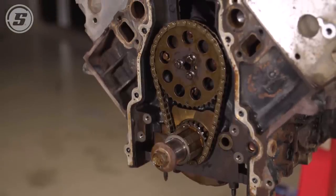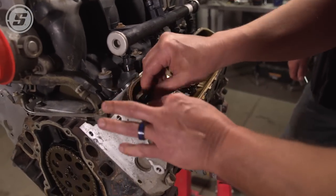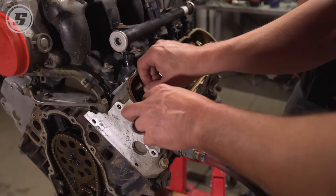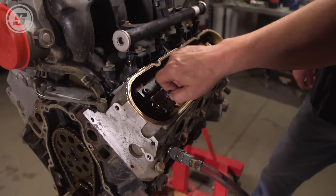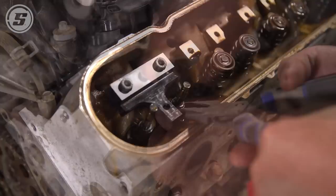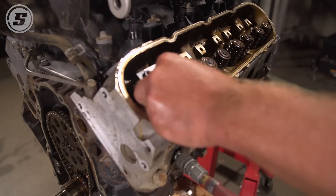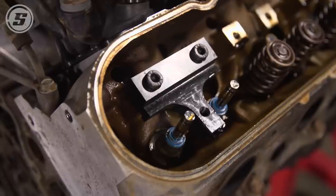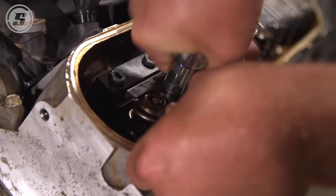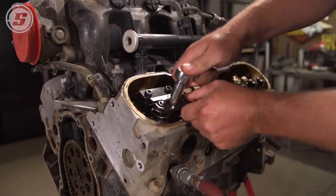Now we're going to change these valve springs out — the stock valve springs. This is the valve spring compressor tool that comes with the kit we purchased for this job. Hold it down to the head just like so, then tighten that nut down — it's going to compress the springs. He's got air inside the cylinder holding the valve so they can't drop down the cylinder when we have the springs off. Make sure they're seated all the way down. Install the valve locks again, one at a time. You only want to compress it far enough to get the locks in.